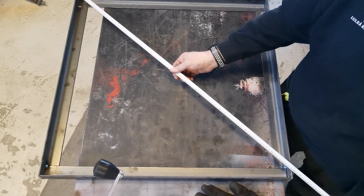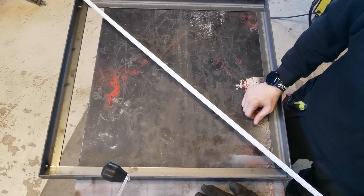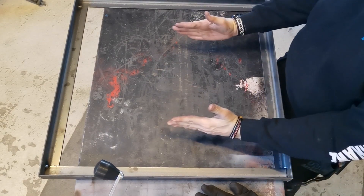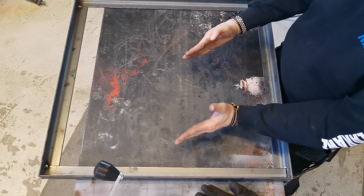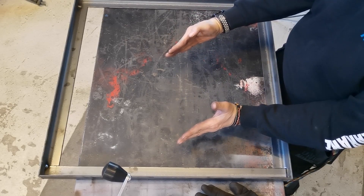And in this direction we've got 992 millimeters, which means the square is not actually square. Instead of being square like this, it's actually like that — we've got a shorter distance between these two points and a longer distance between these two points.